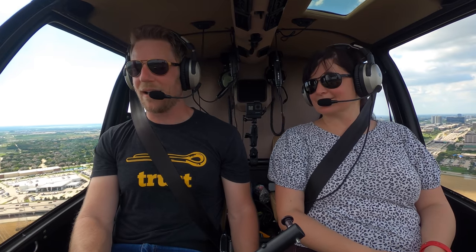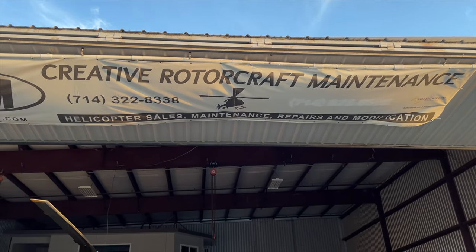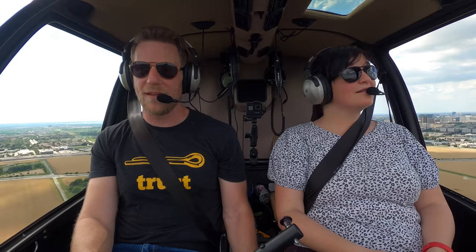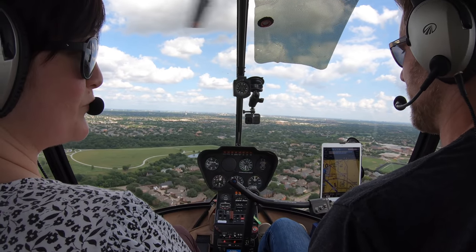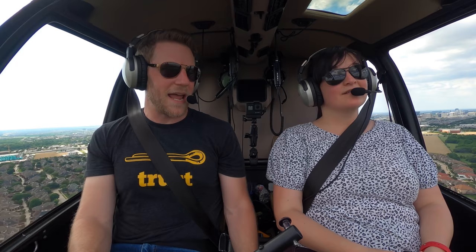One of the big questions is how do you buy a helicopter? Even though I already owned a helicopter, this process would have been impossible without Creative Rotorcraft Maintenance, a.k.a. CRM. I used CRM to help find the helicopter. They negotiated the price, handled the pre-buy inspection, and told me all the things that needed to be attended to and fixed before we brought it home. Having them handle all that stuff made this work — I don't think it would have worked otherwise.